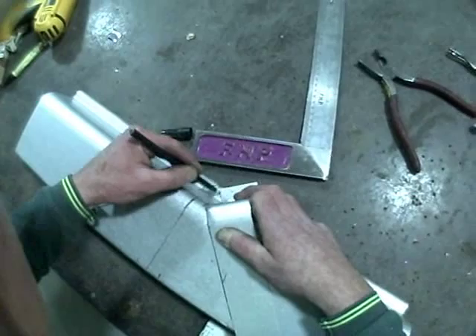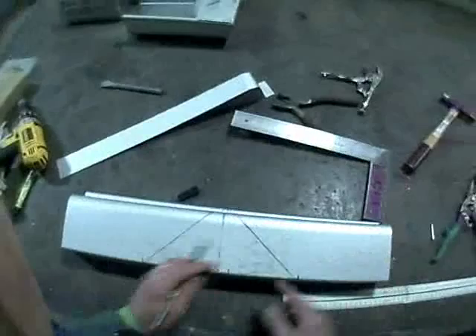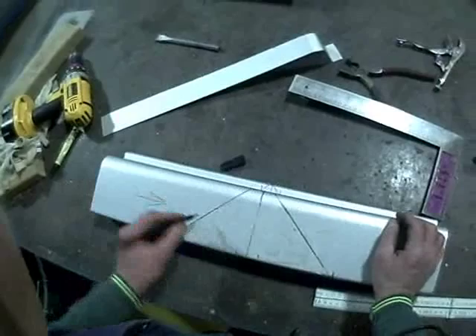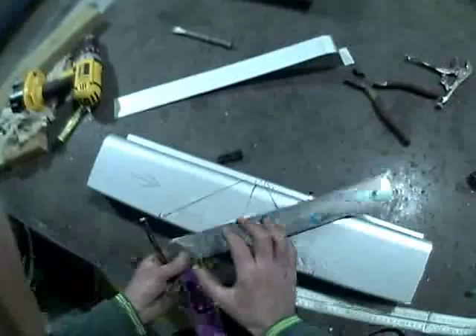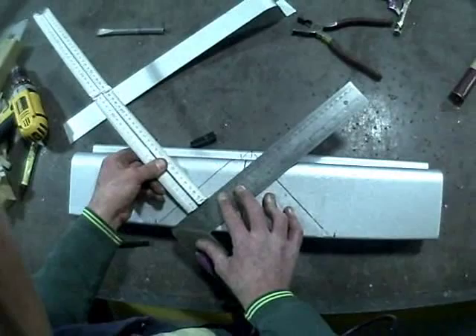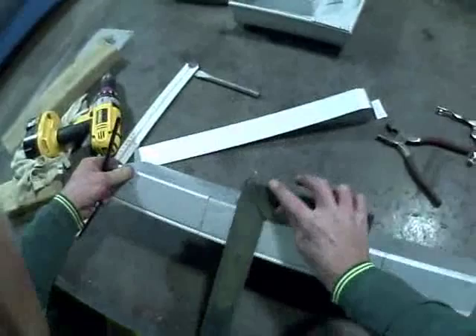Now we'll square down the back at those points. What we need to do now is add some laps. The water will be running in that direction, so we need to have our lap on this section so that it overlaps. We'll use the set square and the ruler and allow a 20mm lap — 20mm is the minimum lap for silicone joining a product. Just continue that line down the back square; this gives our tag a little bit of extra length but we can trim that back later.